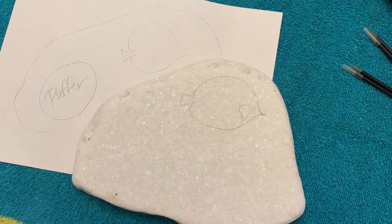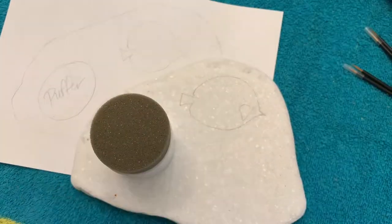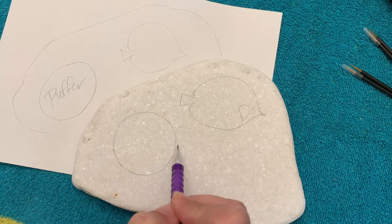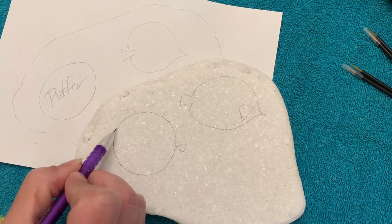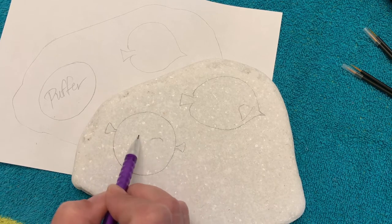So I sketched this out on paper to see where I wanted to place everything, and now I am just working on doing my first sketch so I have a good placement. I have my butterfly fish and my puffer fish, and then we're going to do some coral.